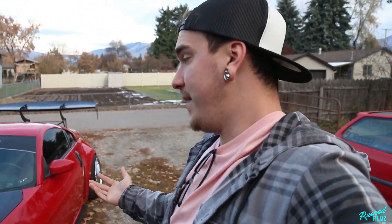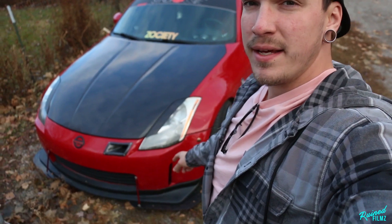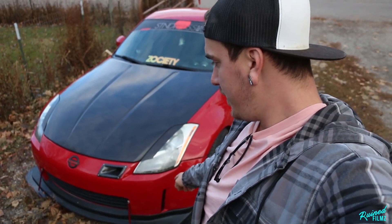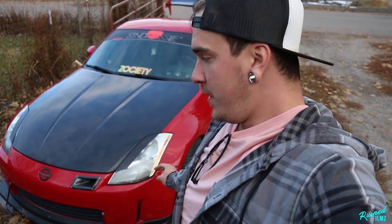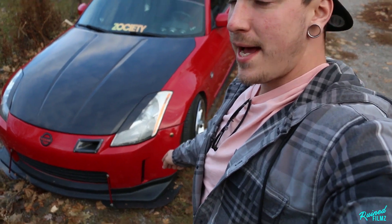I really like it and I'd actually like to get it resprayed. I think the actual factory paint code name is Redline Red — could be wrong. Up front, all I've done is the lip, which is just a poly lip — I don't remember which one it was. And then I made the actual little lip extensions.